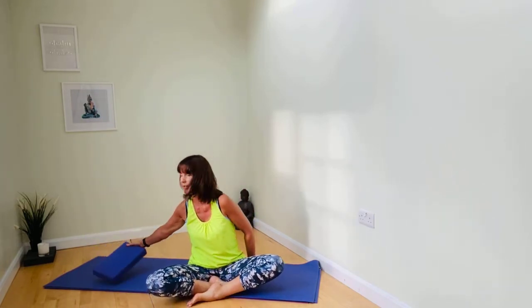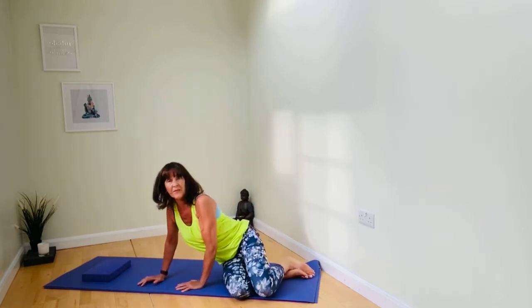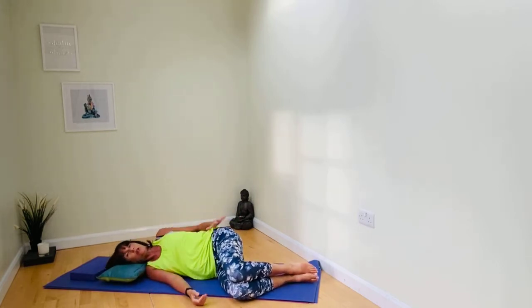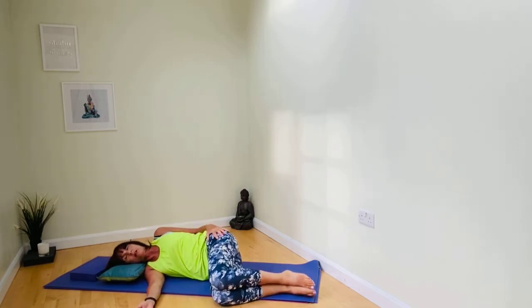We are seated, rolling the shoulders. Take hold of your yoga block or your cushion and use it as a pillow if necessary. Come onto the side body, laying on your left side hip. Bring the head onto the cushion, right hand on your hip, just stack the knees, comfortably lying on your side.